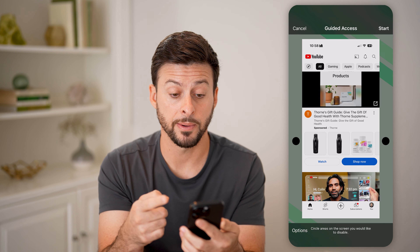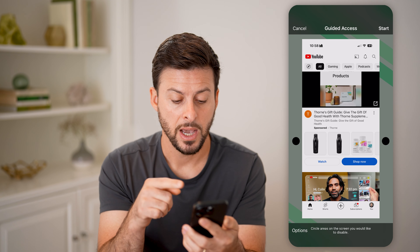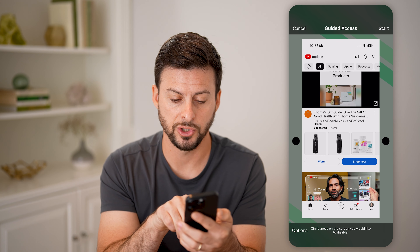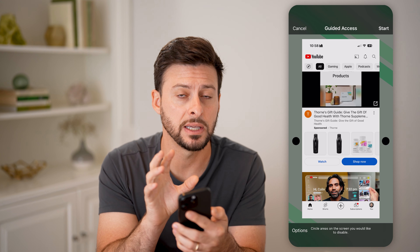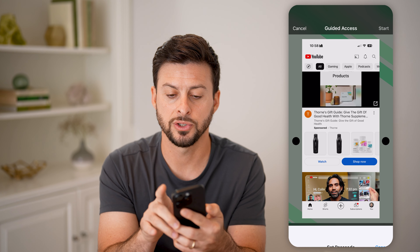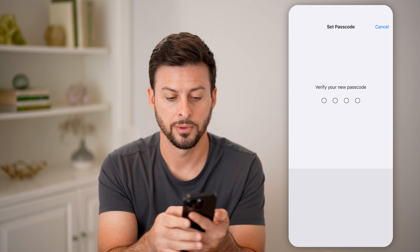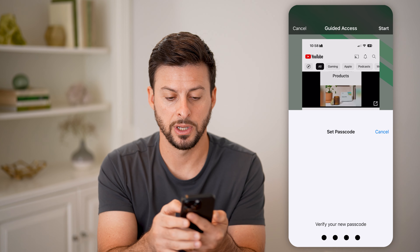You'll be able to see it pops up with Guided Access. You can choose some options to control which areas you want to disable. Let's say the entire screen I want to disable. Hit Start, then enter in the passcode and enter it in again.